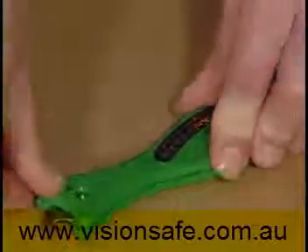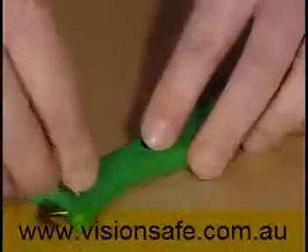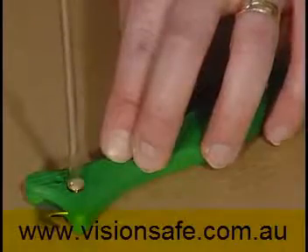Clip the two knife halves together and replace the brass screws and the hook blade cover.